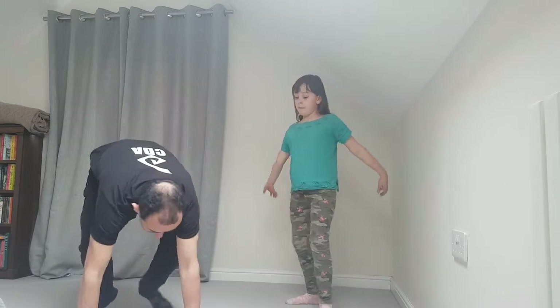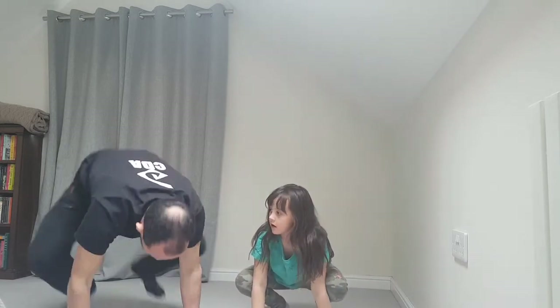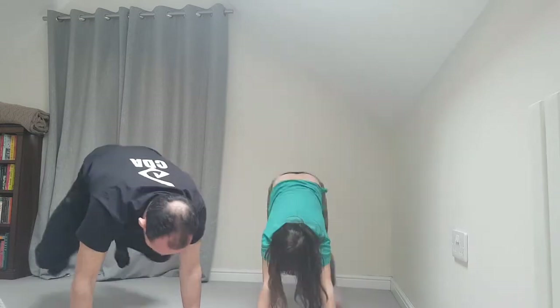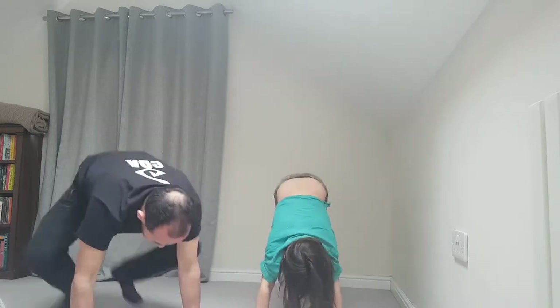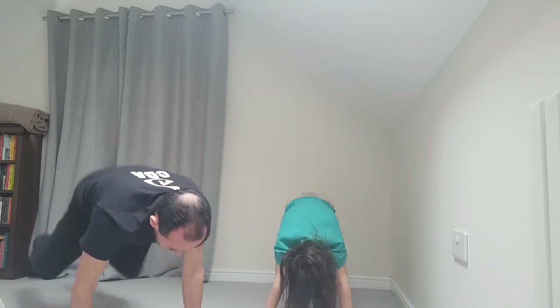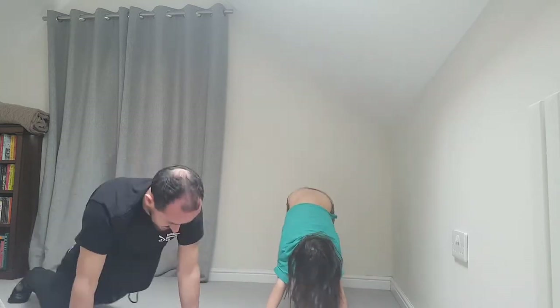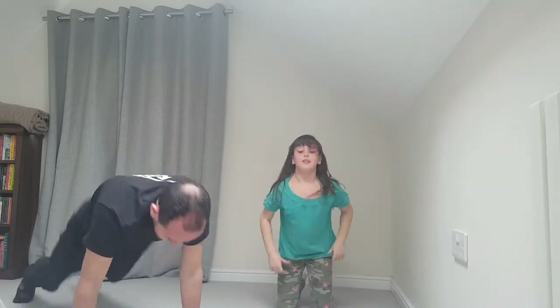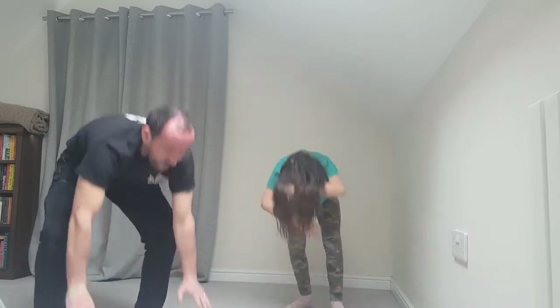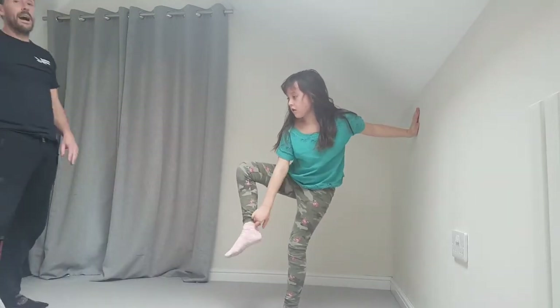Now we've got squat thrusts. Put your hands down and bring your legs out and back — out and back is one. We'll give you 20 of these. Ready? One, two, three, four, five, six, seven, eight, nine, ten, eleven, twelve... fourteen, fifteen, sixteen, seventeen, eighteen, nineteen, twenty. It's a bit slippery! Okay, we've done those exercises.